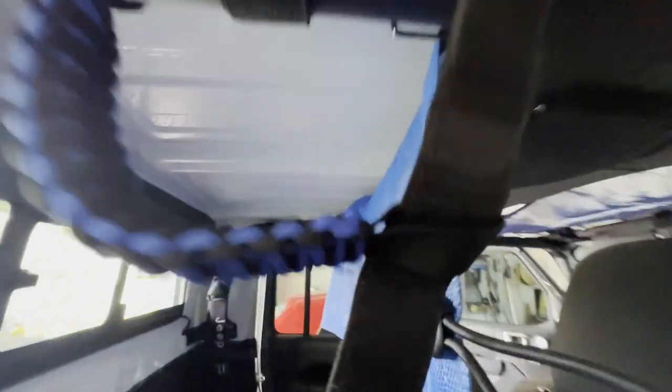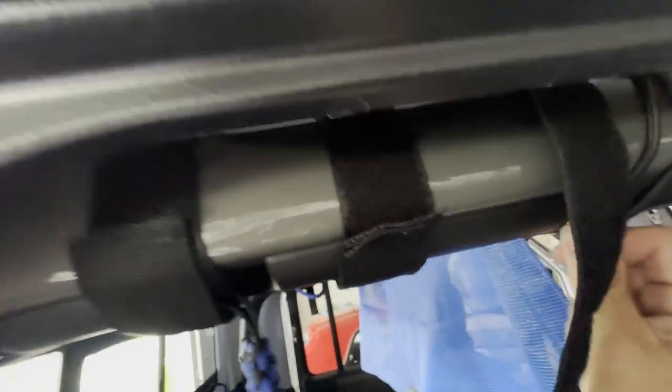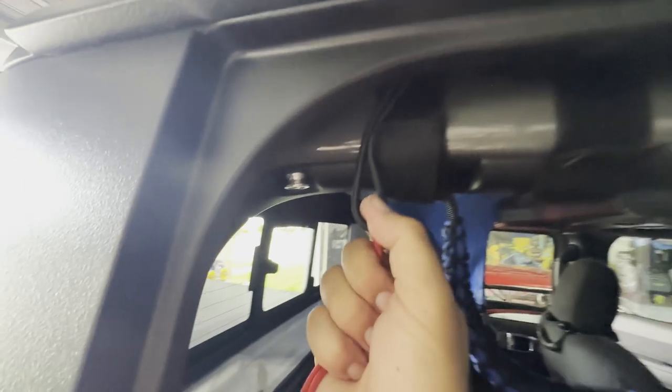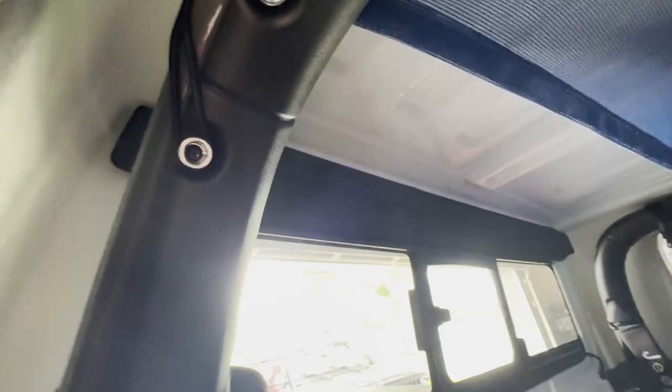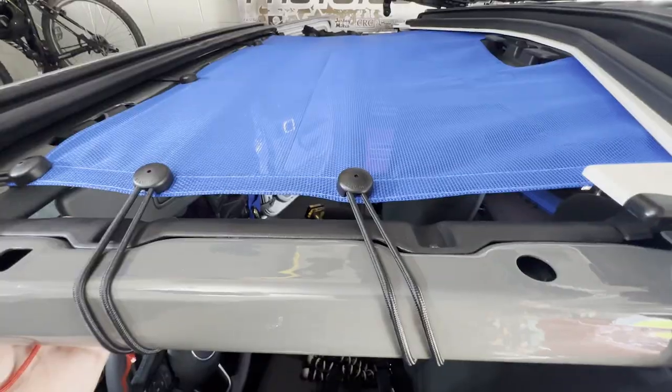On to the rear — got this first bungee, do the same thing, loop it around there, then pull the cord out. Second to last one on the passenger side — give it the nice little clip around, boom. Got the last one on there. Moving to the other side — pull it around and there you go. Now we have the last two remaining that go in those two spots. It's a little hard with the tension as you go along to do one-handed, but got it around there all the same.